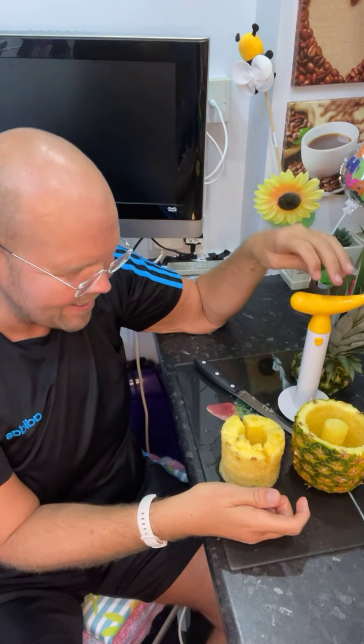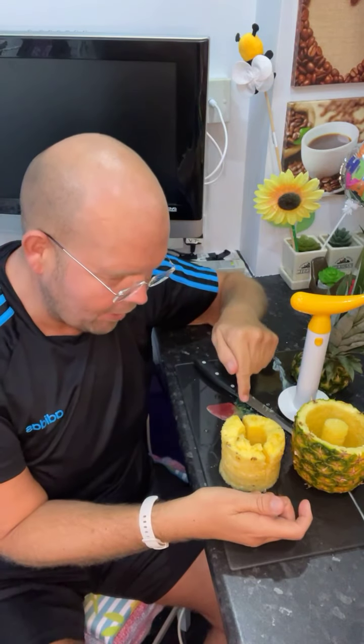Thank you for joining me guys. I'll be back tomorrow at the campsite when I'll be cooking this pineapple with some baby corn and some chicken, making kebabs. I'll see you tomorrow lunchtime. Bye for now. Bye!